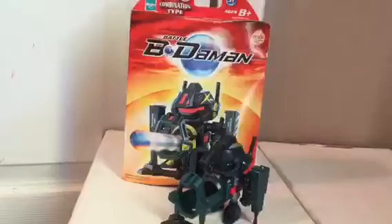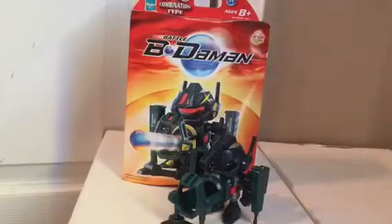Overall, Shield Giga is pretty okay. The Beatamon is just pretty basic and boring, but if it's your first Beatamon he wouldn't be bad. Thanks for watching — don't forget to like and subscribe!